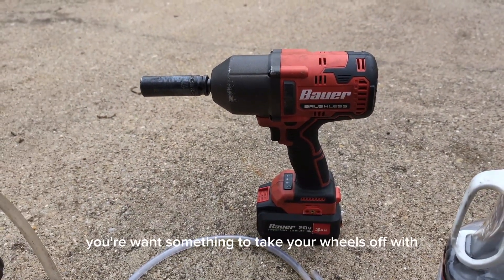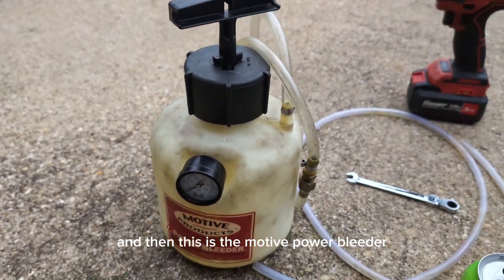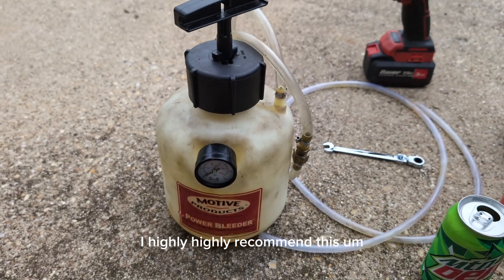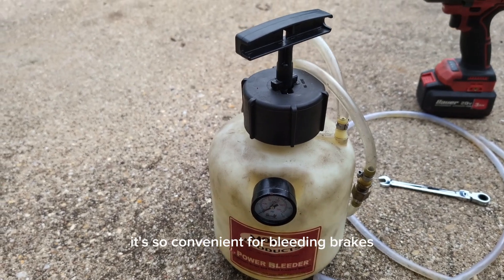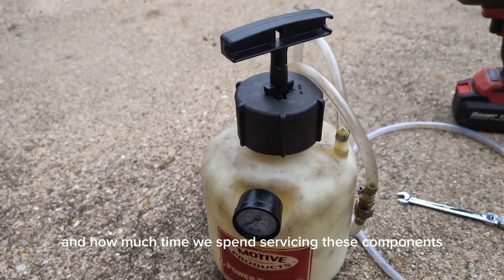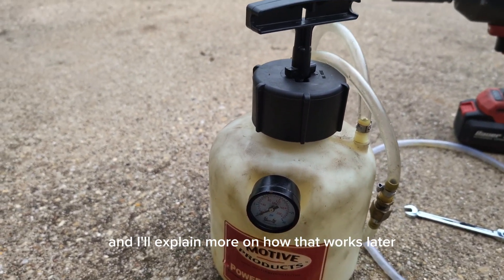You're going to want something to take your wheels off with. And then this is the Motive Power Bleeder. I highly recommend this for anybody doing drifting — it's so convenient for bleeding brakes, bleeding clutch lines, everything like that. Given how much time we spend servicing these components, it really can help. I'll explain more on how that works later.